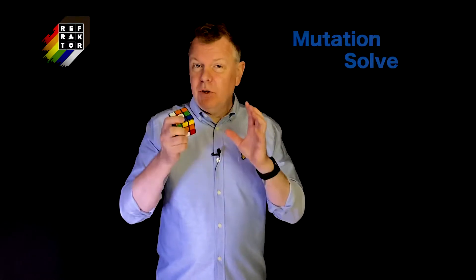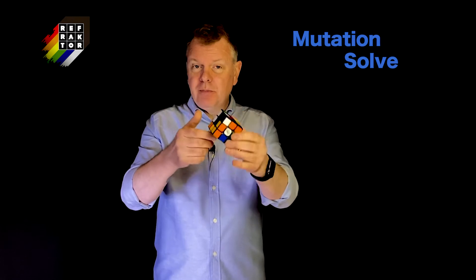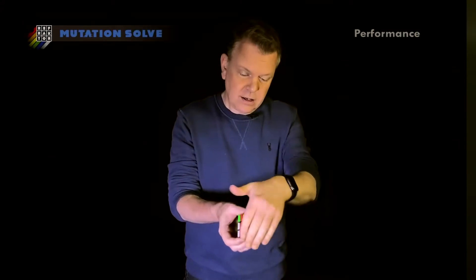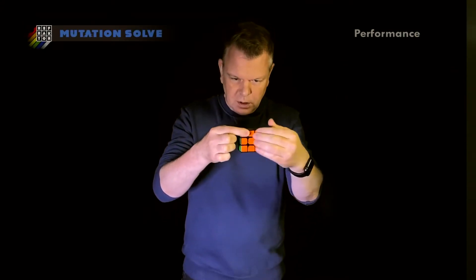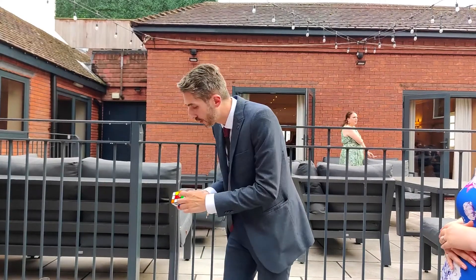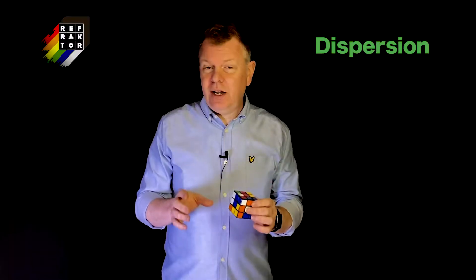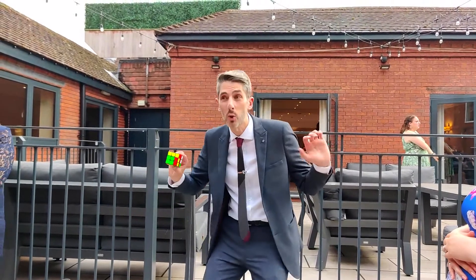On this volume I also teach my favourite stack, the Mutation Solve Mix. From this really beautifully mixed-up cube you're able to do either a really cool slow motion solve or a super fast instant solve. Kev also teaches his variation on the stack, along with his really beautiful one-handed slow motion solve. You get a square and a line.